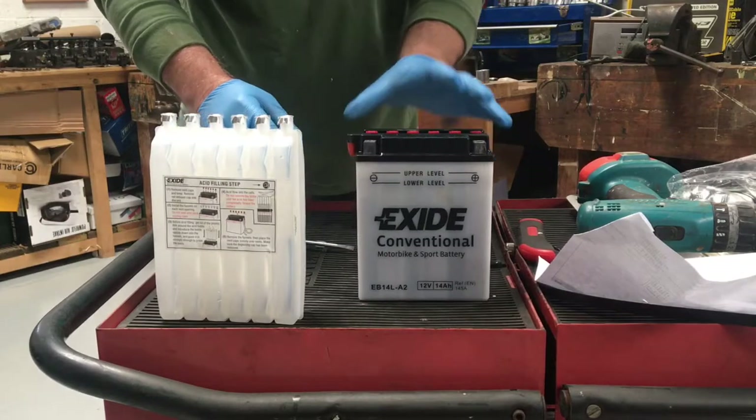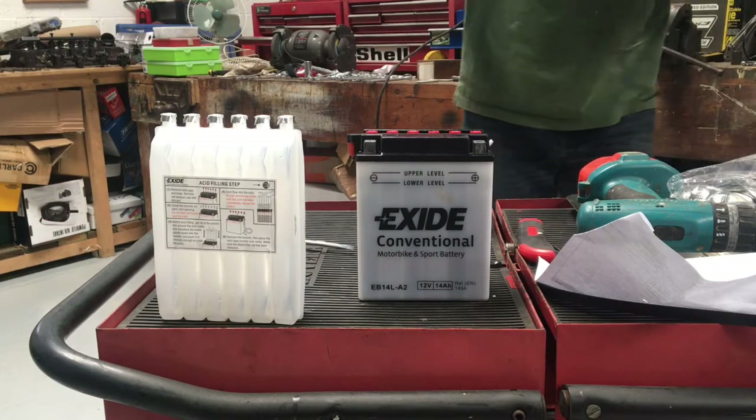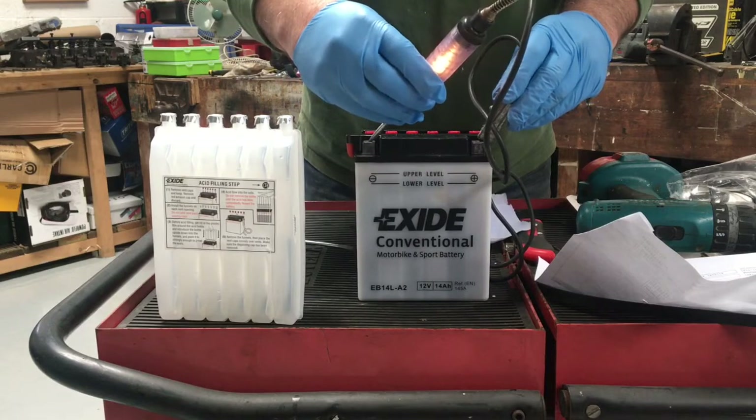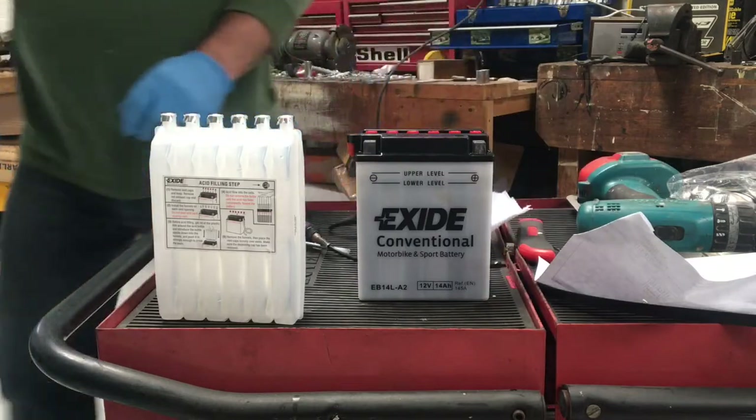Now what we'll do is we'll test it — this will be interesting. Look at that, straight away, power at hand. Excellent.